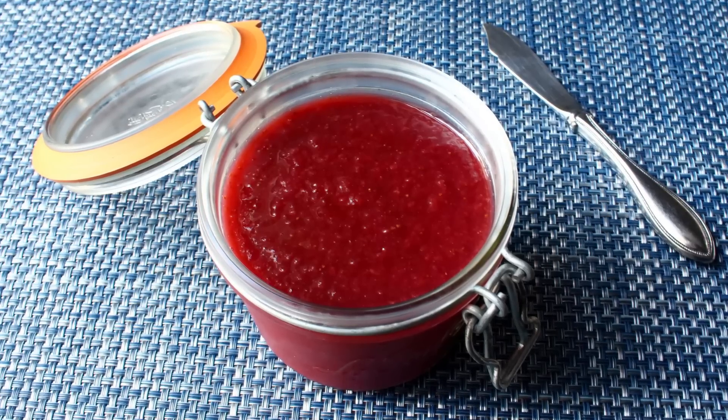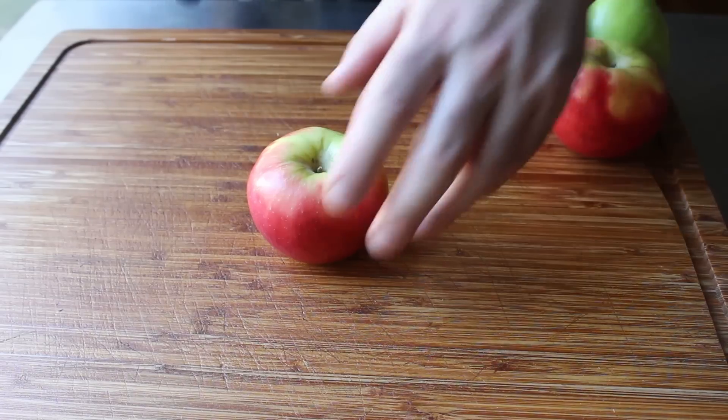The only problem is that when you reduce sugar in a jam recipe, you can sometimes end up with something very soupy — more like a strawberry sauce. That's why our first step is making what I'm calling the pectin puree.